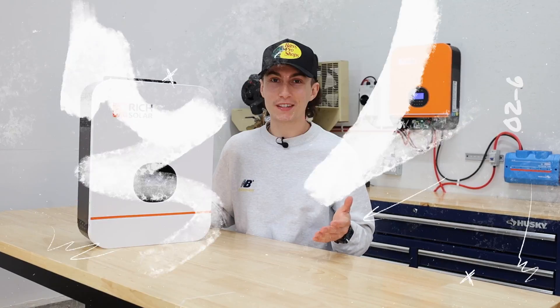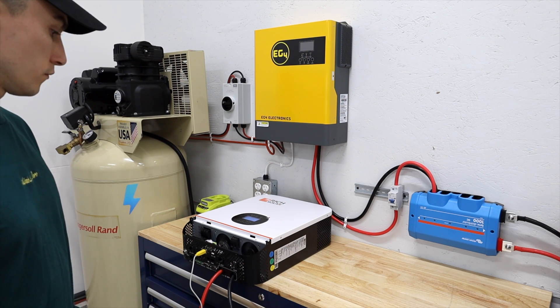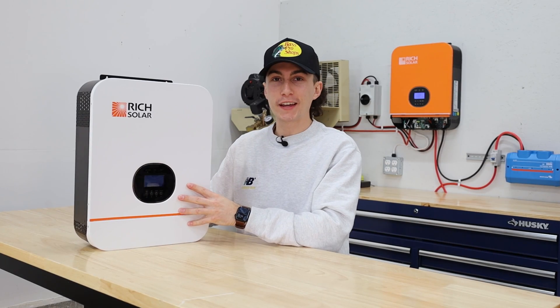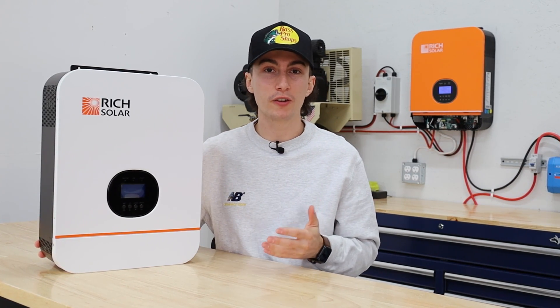That just opens up the versatility of where you can use these. You could put this in your RV, you could put this in your bedroom, and you're not going to hear it. Even other cheap and well-known products make a lot more noise than this guy. Even when it's running at like 50% of its rated capacity, compared to the EG4 3,000-watt inverter, this thing makes almost no noise. I also really like the 4,500-watt solar input — that is a lot bigger than a lot of other options at this inverter size. If you have it paired to two 5,000-watt batteries, you can basically charge your battery bank in just over two hours.